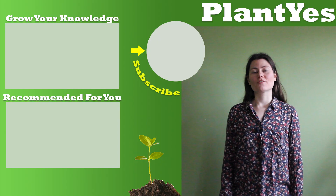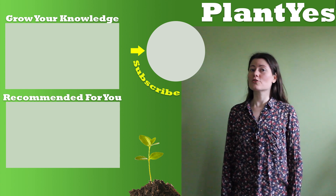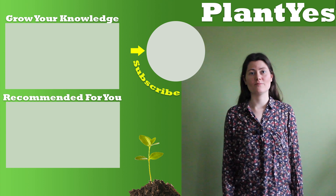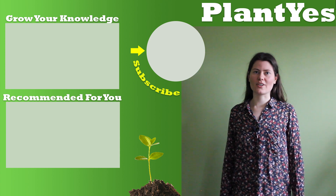Thank you for watching this video on me trying to grow some kale plants. You could help me by subscribing to my channel and having a look at the videos beside me. Have a look around and start to grow your knowledge.